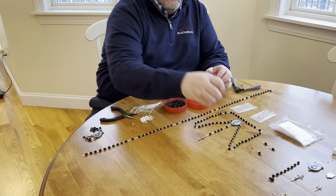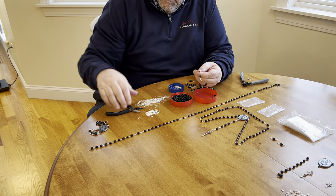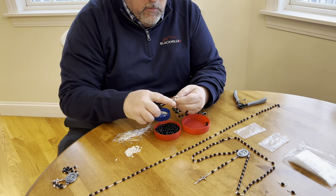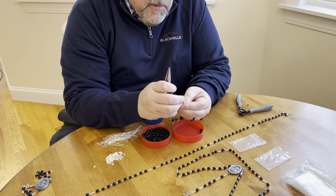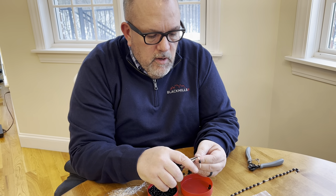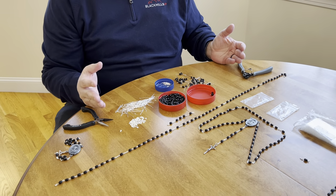Now we're going to put the Our Father beads onto the Faith, Hope, and Charity beads. Since these are already open, it goes a little faster. Not that speed is of the essence, but if you're looking to make ten of these in an afternoon and you only have so much time, a little bit of time savings helps. So we have all our beads assembled.